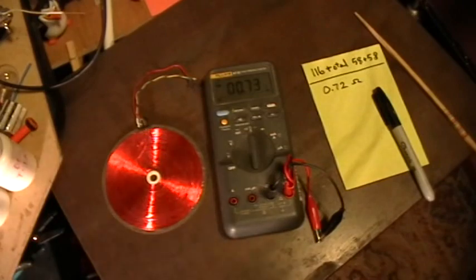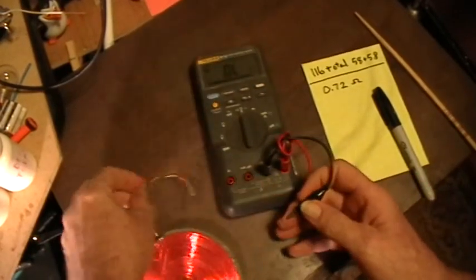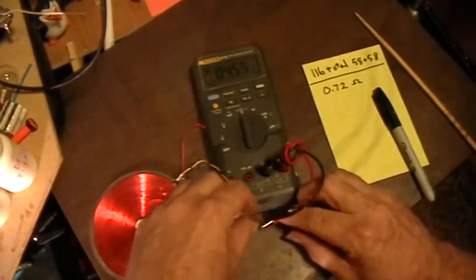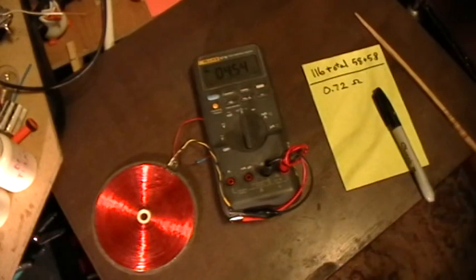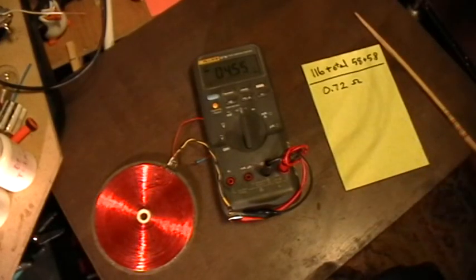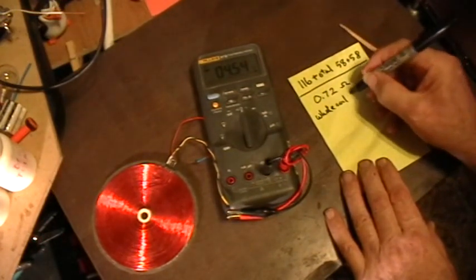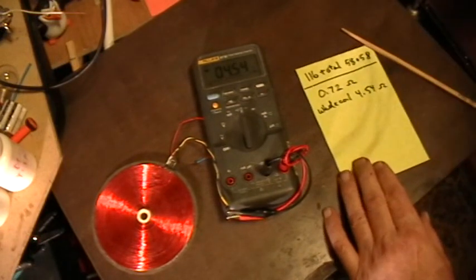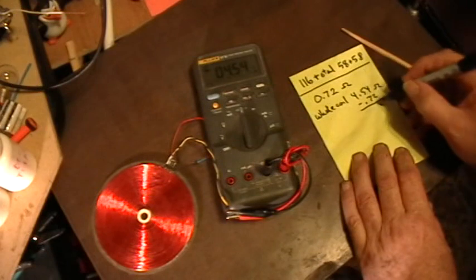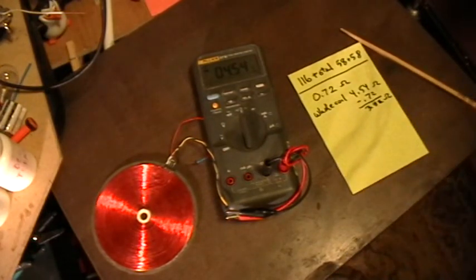Now let's get the Tesla Bifilar coil and measure between the yellow and the black leads — that's the whole coil, the entire coil. It measures 4.54 ohms. Minus 0.72 for the leads, that gives us 3.82 ohms for the whole coil.